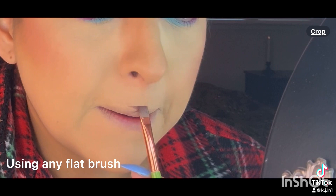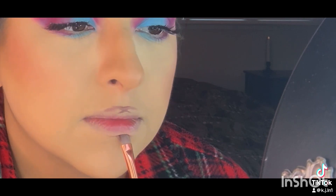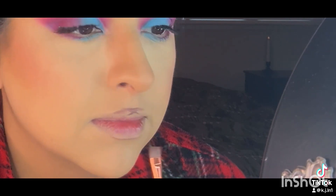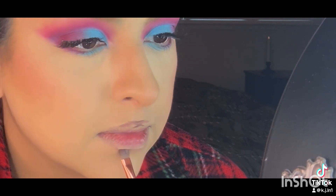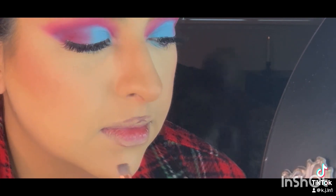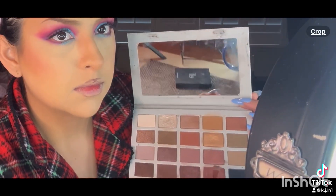It doesn't have a name on it. I started doing an X to define my cupid's bow, and then I decided I don't want a cupid's bow, so I just do it on the top middle and the bottom middle part of my lips. Then I go around the edges with the dark color.